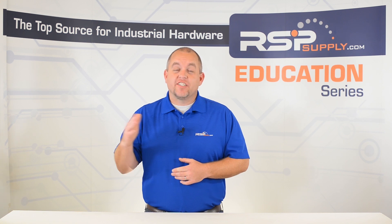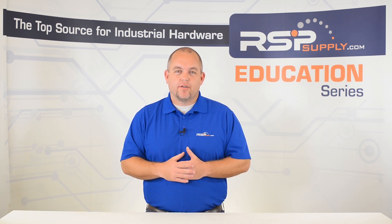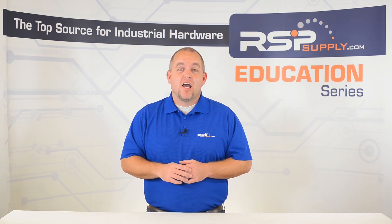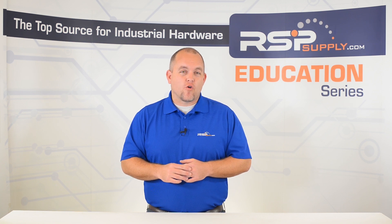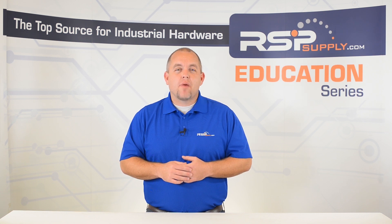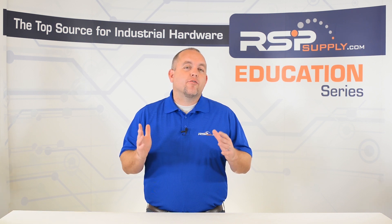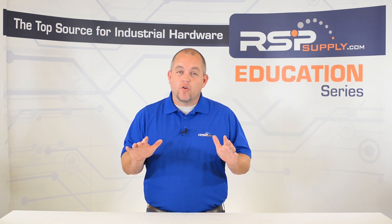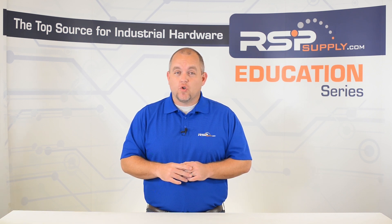I am talking about the Category 0 e-stop function and the Category 1 e-stop function. For the purpose of this video, we will look at the basic differences between these two functions and see why one function might be preferred over the other based on the various risk assessments you might make for your specific application. The information shared in this video is intended to provide only a basic overview of this topic and should never take the place of proper electrical instruction.